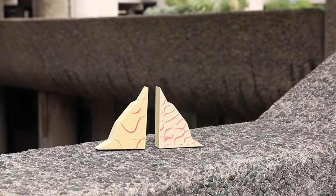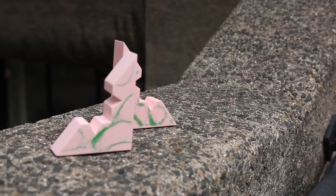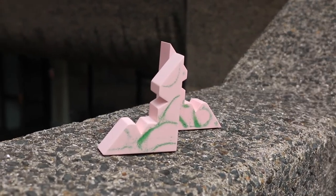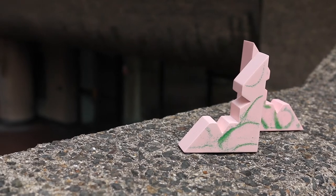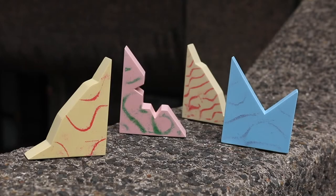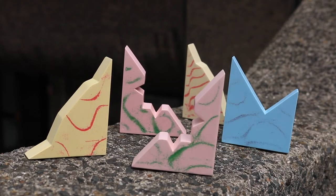Once an interesting pattern formed, the plate was removed and carefully enclosed with plastic pieces in order to create the mould for the bookend. Once both moulds for the two bookends were created, a jesmonite mixture was poured into the mould. When the jesmonite had set, it could be carefully cut away revealing the finished bookends.